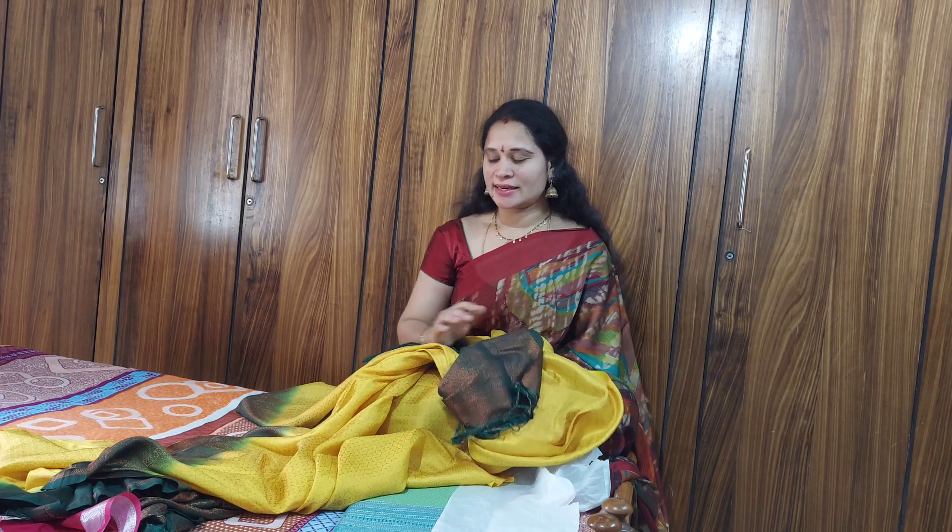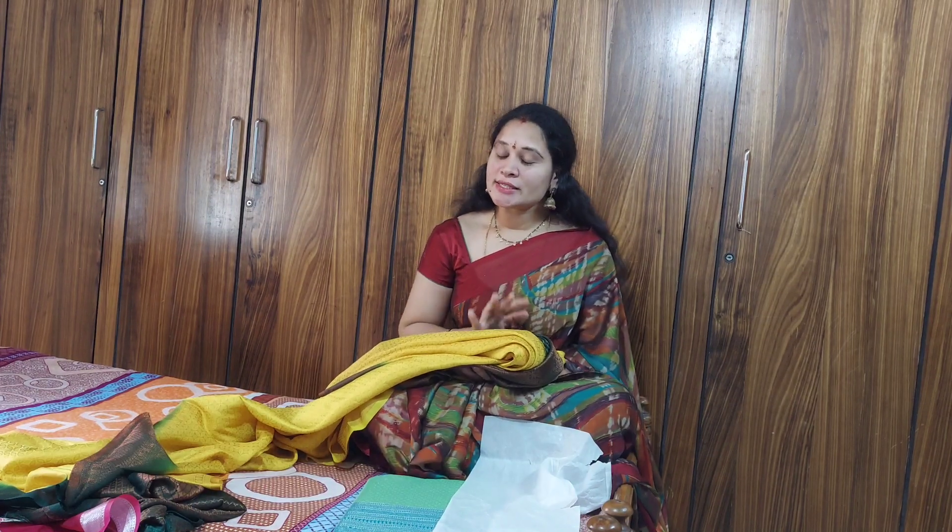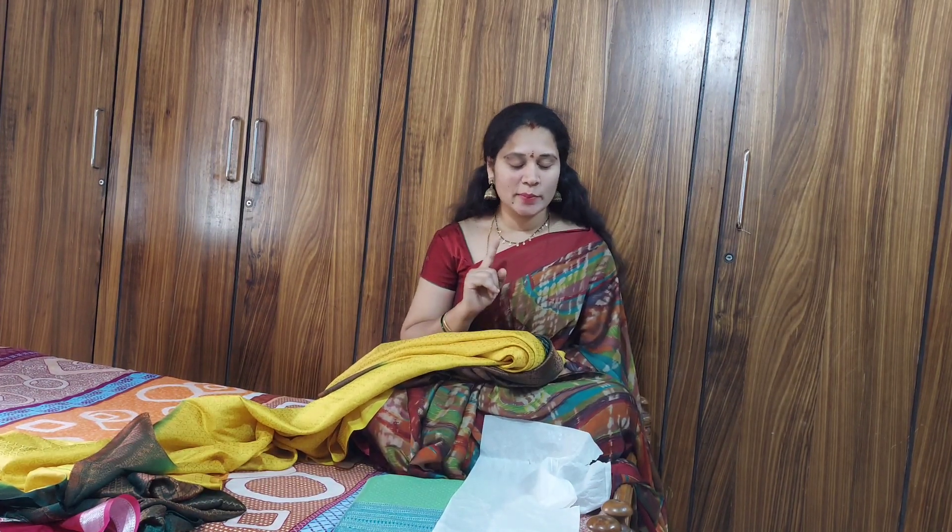I have already seen these two sarees — they are Banarasi silk sarees. I 100% recommend you to purchase these sarees. They have a great look for festivals and marriages.